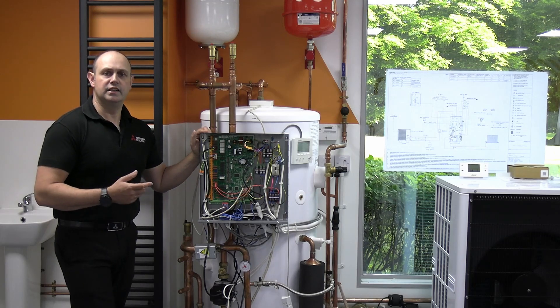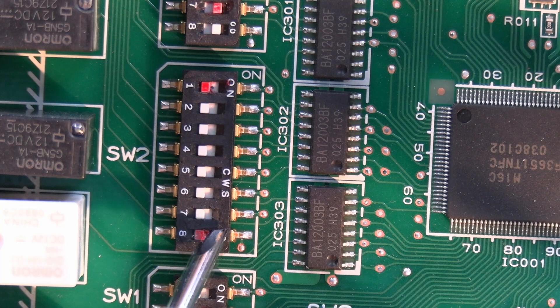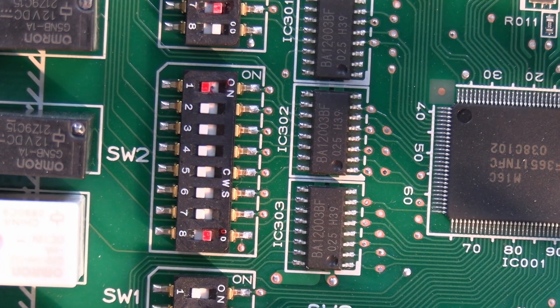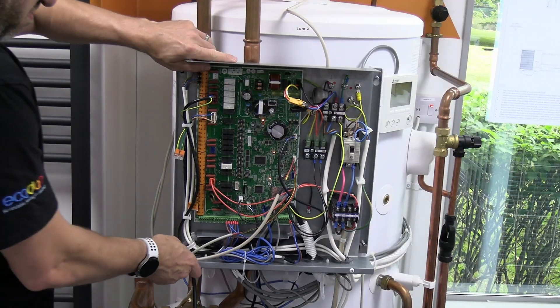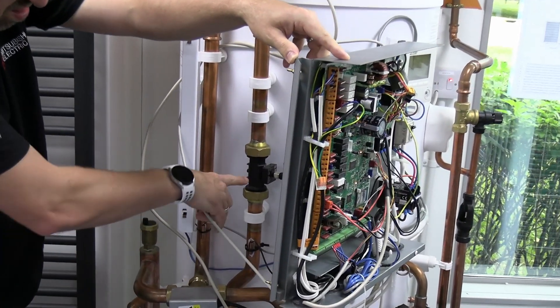SW2 number 8 is to do with the electronic flow sensor — whether we're going to enable or disable it. On the R32 units we do need this enabled. But there might be times when you add glycol and things like that where it may give false readings, so you may want to switch it off for a short period during that conditioning process.